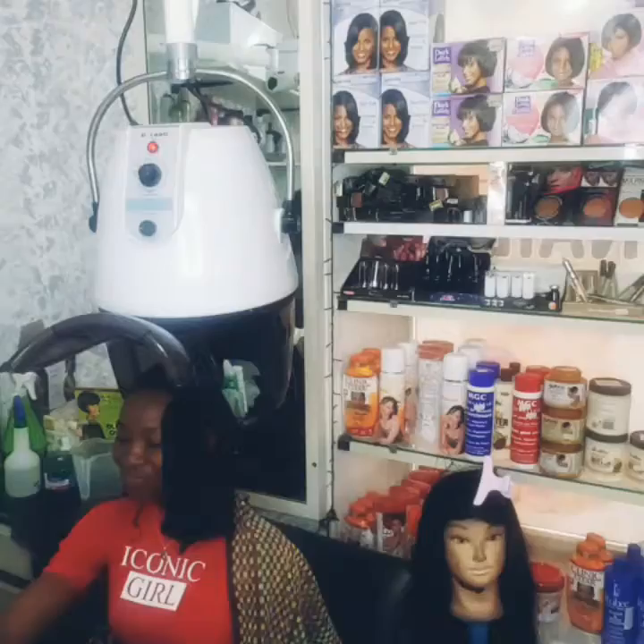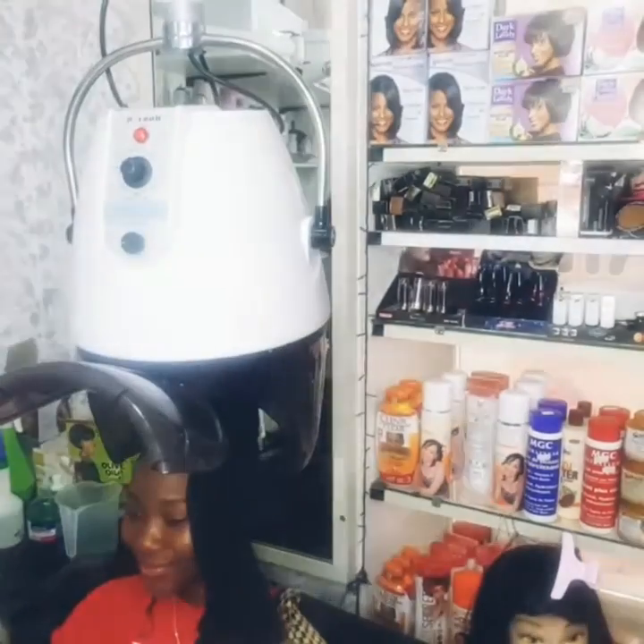Now I'm tying the hair with a scarf so I can put it in the dryer, so that the hair will become more stable and more tight and the gel can penetrate properly before I put her in the dryer.